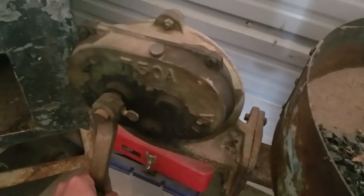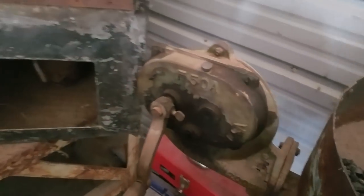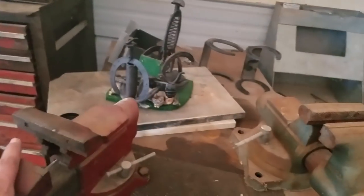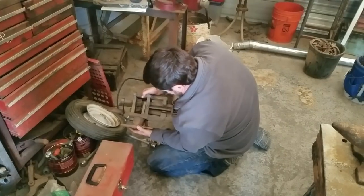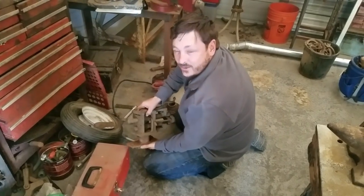So we've got a blower — that one's froze up. And there's a forge. You can see the base of a forge inside there. And a nice metal table. Oh — electric blower. I should just send half this stuff to Handtool Rescue.